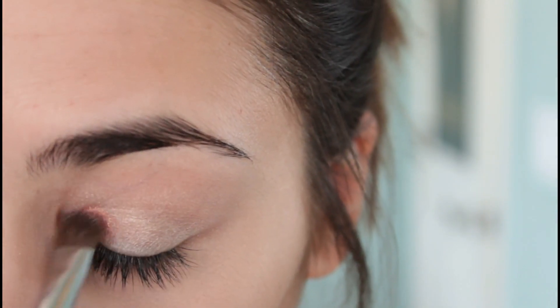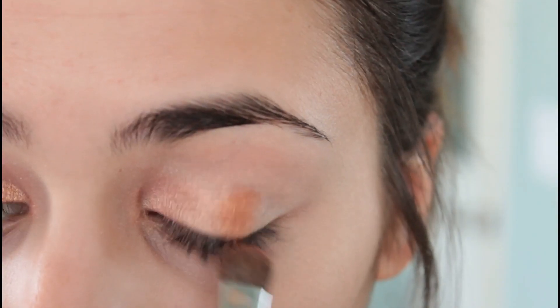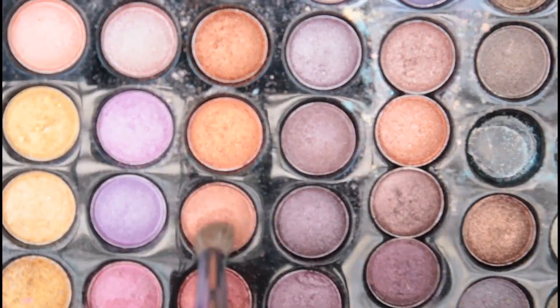Into the inner corner I'm adding this pink gold color, and today I'm going to be using my BH Cosmetics Tropical Shimmer Eyeshadow. Then I'm going to follow it with this burnt orange right into the center of the eyelid. I'm going to mix it in with the coral pink, and lastly I'm going to take a little bit more of a red orange and add it into the crease.